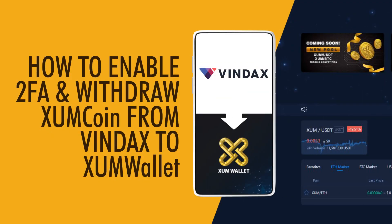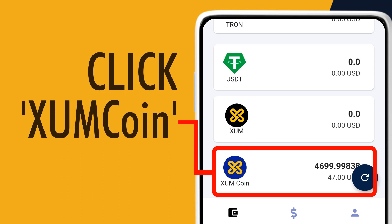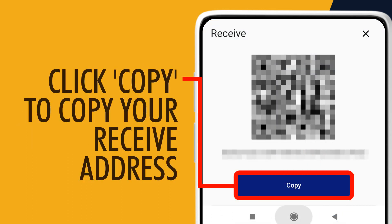How to Enable 2FA and Withdraw XUM Coin from Vindex to XUM Wallet. Open and log into your XUM Wallet. Click XUM Coin, then click Receive. Click Copy to copy your receive address.